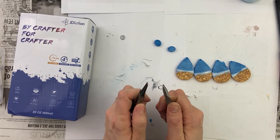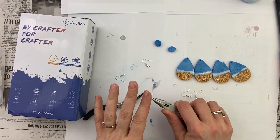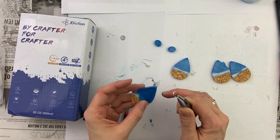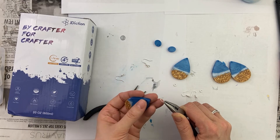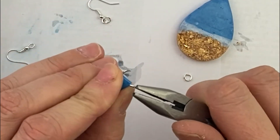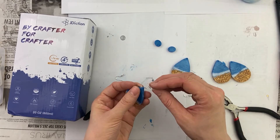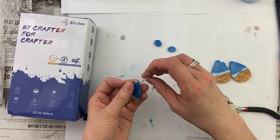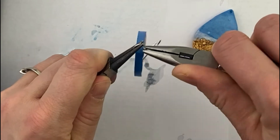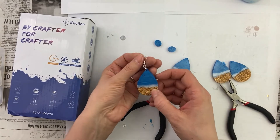Now I'm grabbing my biggest jump ring and opening it up really far. Usually you don't open it this far, but these resin pieces are so thick that I need to open up really big in order to get it through. I usually go with the smallest side of the hole — the smallest side is usually the one that was facing up in the mold. I'm going to start on this side and put it through. I make sure my hook is facing the right way and then I close up this jump ring, making sure there's no gap. Do you see how my hook is facing this way to put in the ear?